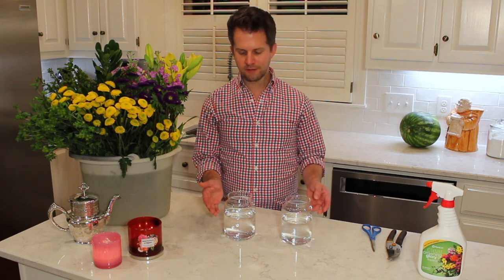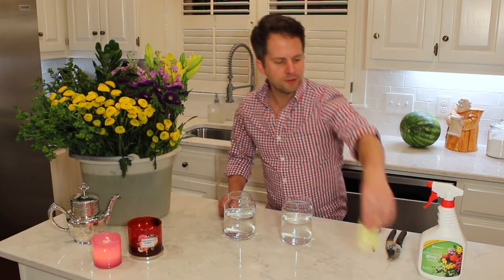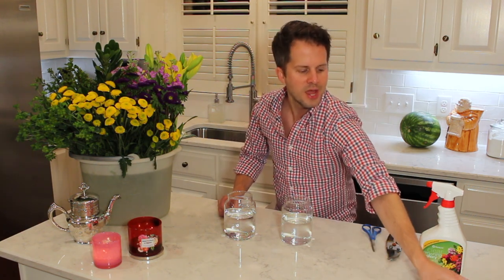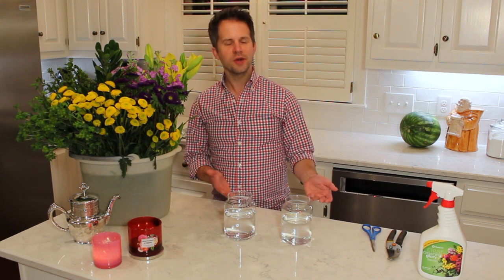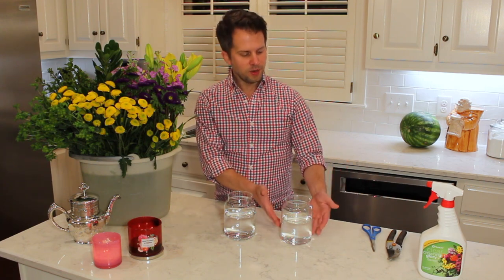Both jars have some cool water and I prepared it using some flower food. You get this flower food when you buy your flowers — it comes in little packs often attached to the stems. I just sprinkled a little bit in there and then put some water in. I didn't fill it all the way; I'll fill it up more once the flowers are arranged to avoid spilling.